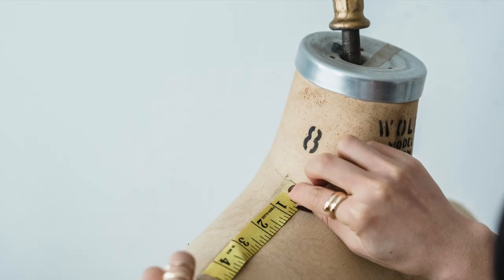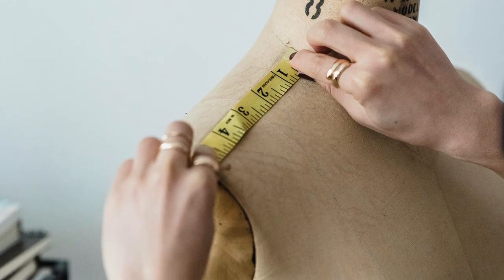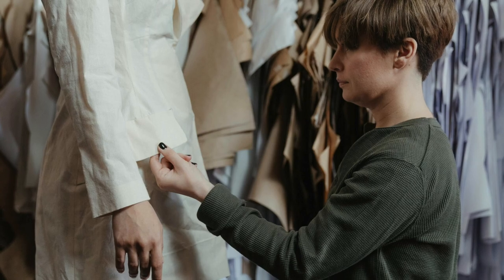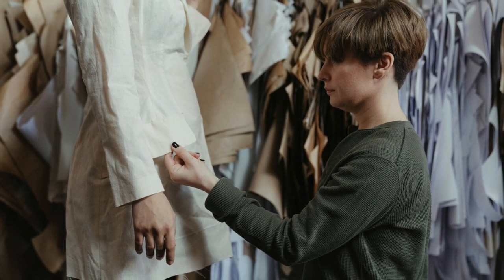In today's tutorial, we are going to learn how to draft the basic torso foundation. For those who are new to my channel, I have previously created videos on drafting a basic torso block. However, this method is the one I always use for my garments and it's time to share it with all of you.